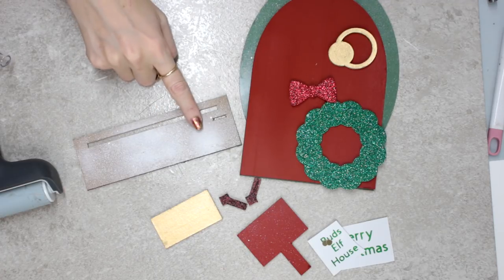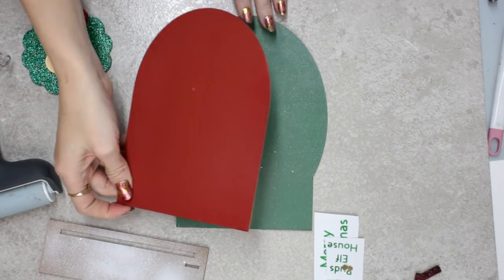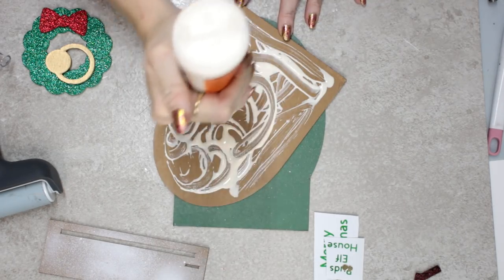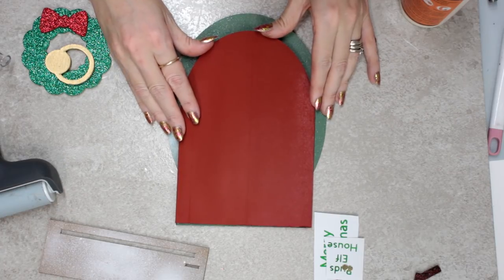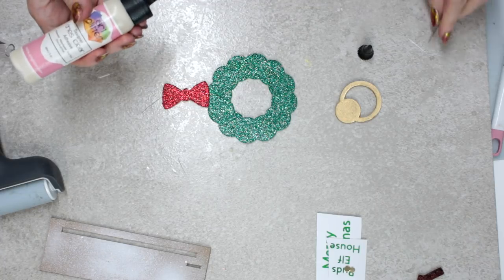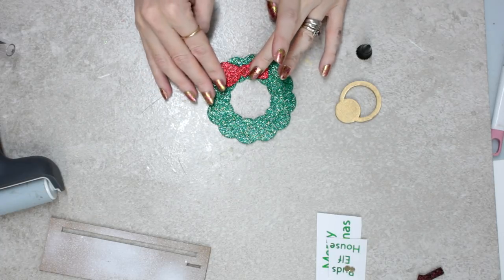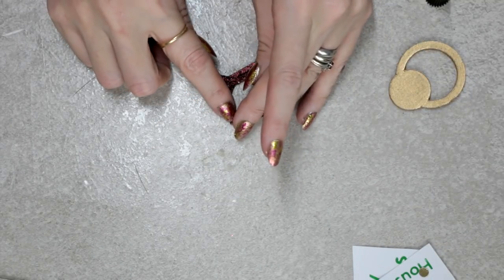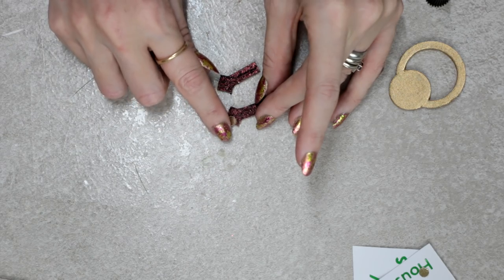I've got all my different pieces — chipboard, glitter foam, foil cardstock, and metallic vinyl. My two door pieces need to be glued together, so I use some gorilla wood glue. You want to be quite generous coating the outer door, then plate it on top of the back door piece and let it dry for about 20 minutes under some heavy books. I add art glitter glue to the bow on the wreath, place the pieces on top of each other and leave to dry for about 10 minutes. I then apply some glitter paste to my hinges and glue the gold foil card circles on top.